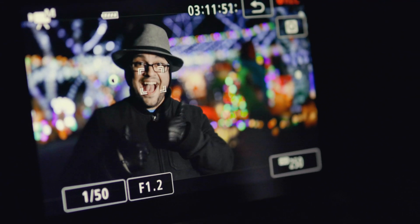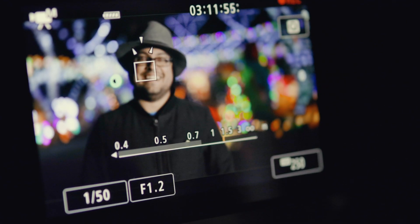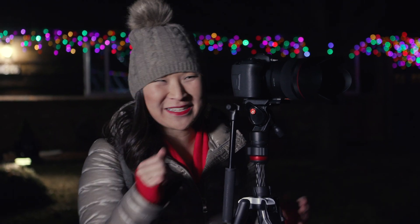Shooting with a shallow depth of field will really help blur the background and create that nice bokeh effect. Having a camera with a fast lens really helps. I'm setting my aperture wide open at f1.2. And if you want a lot of bokeh, you can increase the distance between your subject and the background to really throw those lights out of focus.